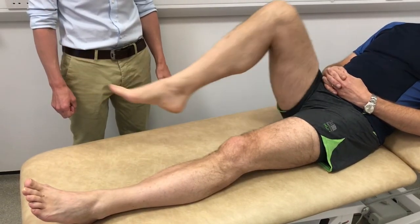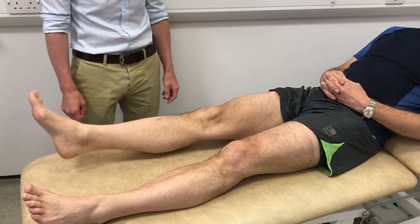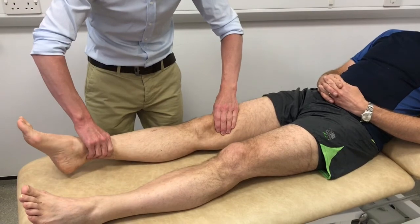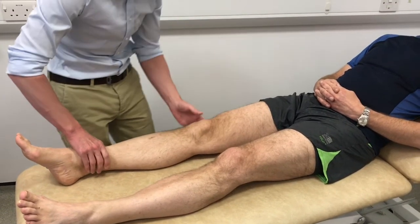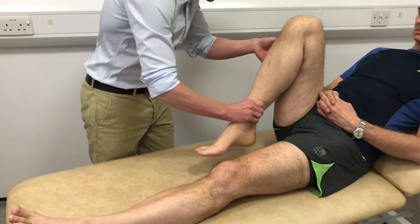The patient's active range of movement is assessed by asking him to bend his knee as far as he can. The passive range of movement is assessed by the examiner, noting the degree of extension and the degree of full flexion.